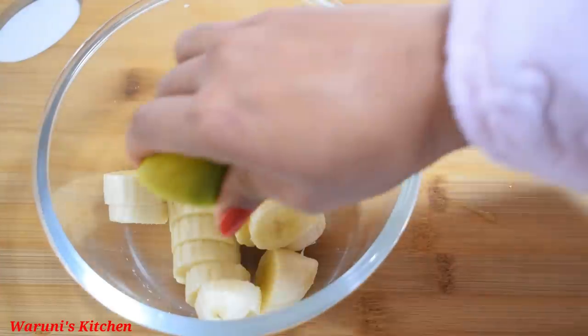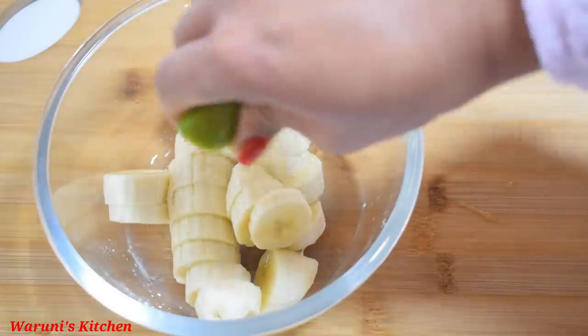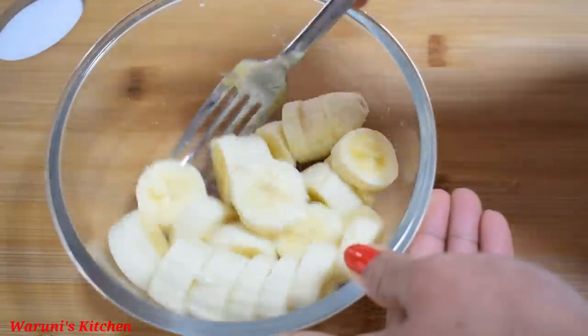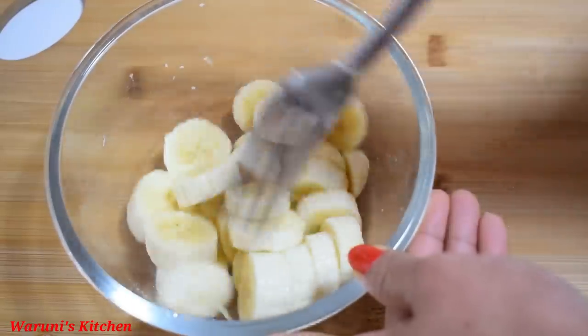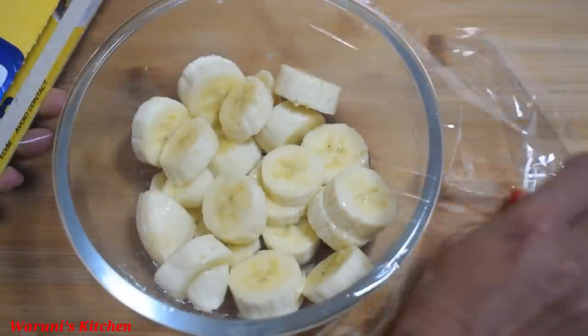We are going to go with 1 egg. We are going to mix it together. If you like, you can use oil on top of the pan.